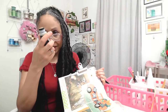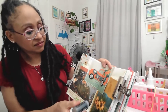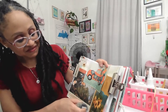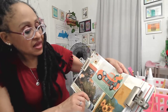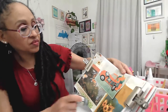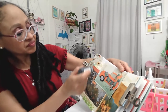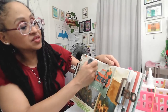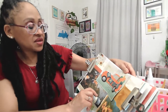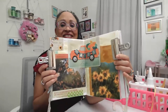Now I'm going to use this Tim Holtz distress stain in antique linen. I'm never quite sure where I want to put this — I just kind of dauber it where it feels right. I want a little bit of that but not too much; I don't want it to look too brown. You might not be able to see it on here, but it sort of makes it look a little bit older.